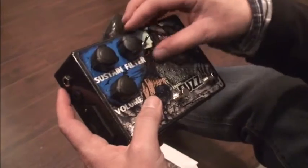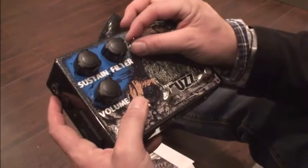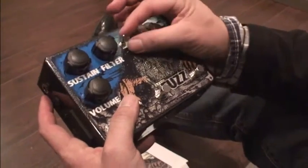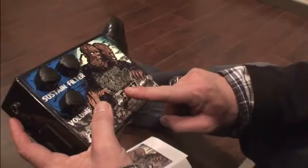This is more like a gain button. I noticed with sustain the filter will kind of roll back your highs and lows. This is more like a mid boost when I used it. We've got two different fuzzes in here.